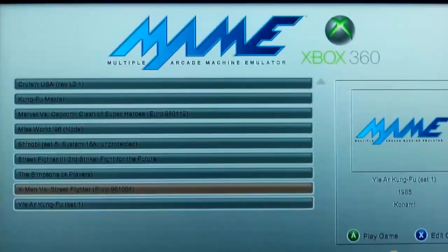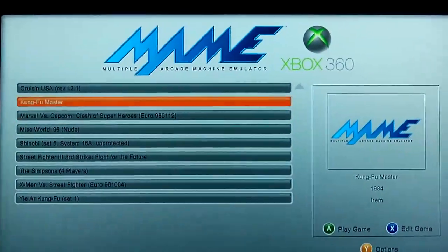I just put a few on there. Let's go to the old Kung Fu Master. Takes a second to boot, but I haven't had it slow or have any running problems at all. It runs great.